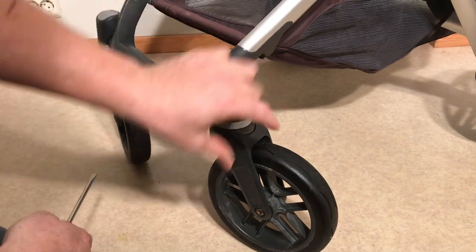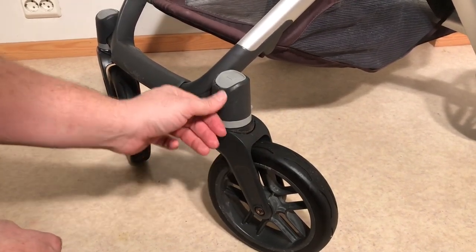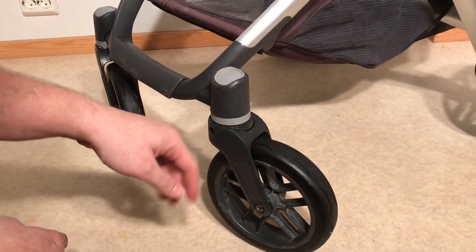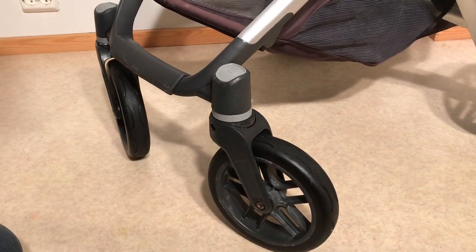If that doesn't work, what you're going to need to do is hammer off this wheel. The axle of the wheel runs through two ball bearings and there's no plastic shaft or anything between the axle and the ball bearings. So in extreme cases the axle will actually rust directly into the ball bearings.